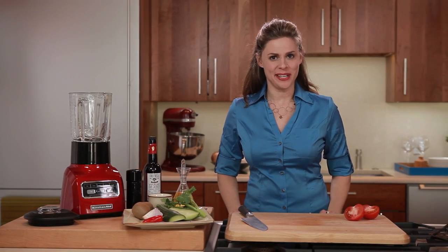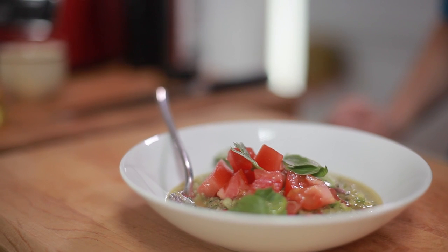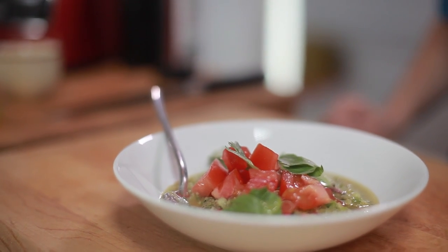Today we're making a cucumber kiwi gazpacho — an antioxidant-rich soup that will become your new favorite poolside treat.